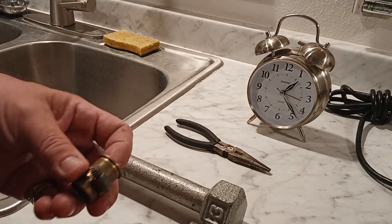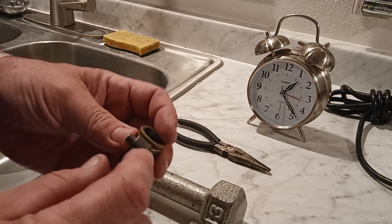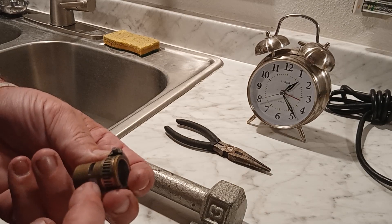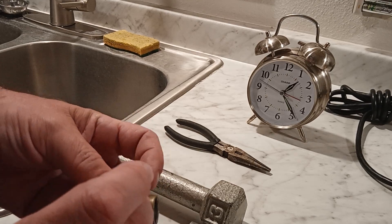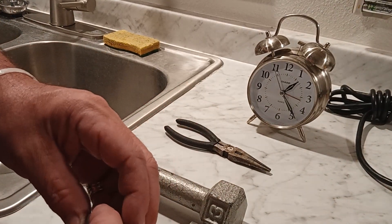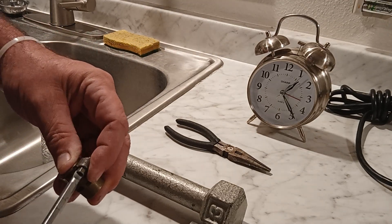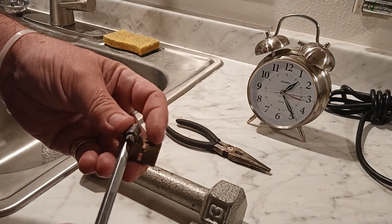Another thing I do — and again, I'm not instructing you, I'm showing you what I do — I put this part, the part with the screw, over the intake port. I don't like the exhaust and that in the same spot, so I put them opposite each other. I put the hose clamp all the way up and over the intake port, and then you're going to want to tighten this down really good.